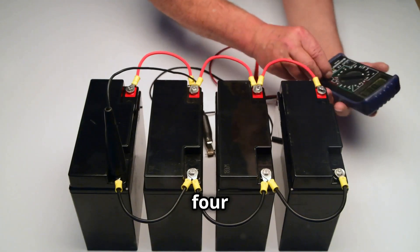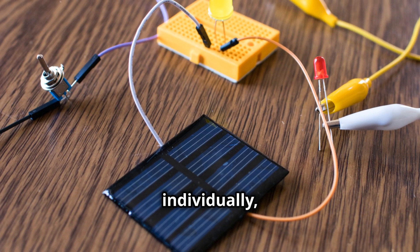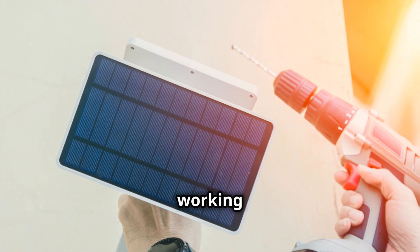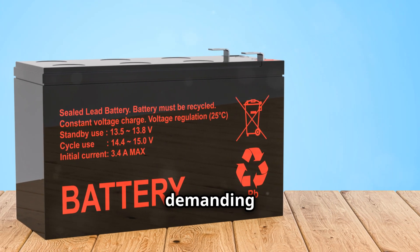Finally, maintaining four batteries is more work than maintaining just one. You need to check each battery individually, which can be quite tedious. You need to make sure they are all working properly and efficiently, which takes more time and effort, making the maintenance process more demanding.